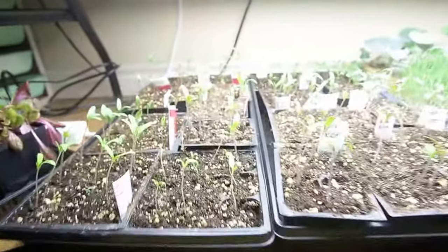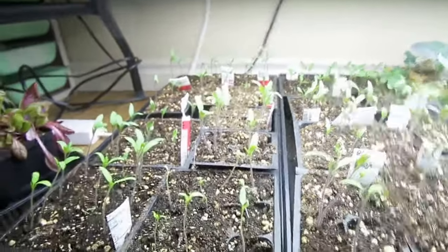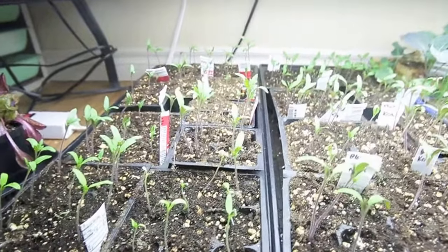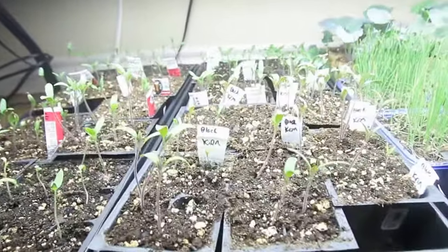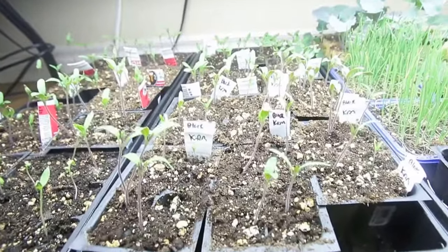Down here I've got all my tomatoes going. Most of these tomatoes I saved from seed, and people have given me seed as well, and some from West Coast Seeds.